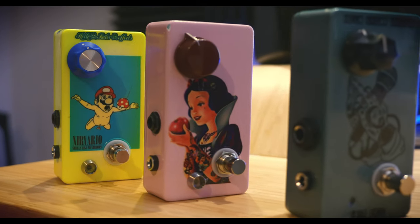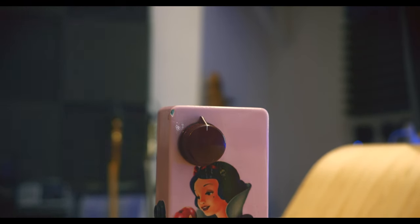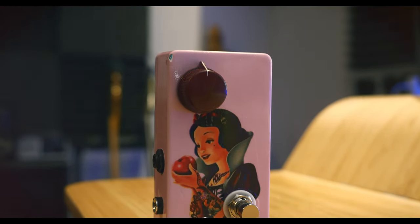A Rangemaster is part EQ, part boost, and part distortion. This circuit was originally conceived to help British guitar players of the 60s be heard in band mixes when they were playing with humbuckers and dark overdriven amps. There was a need for a circuit that would go before the amp — a pre-amp — that would help the guitar sit in the right frequencies and be heard. So the Dallas Arbiter company made the Rangemaster.